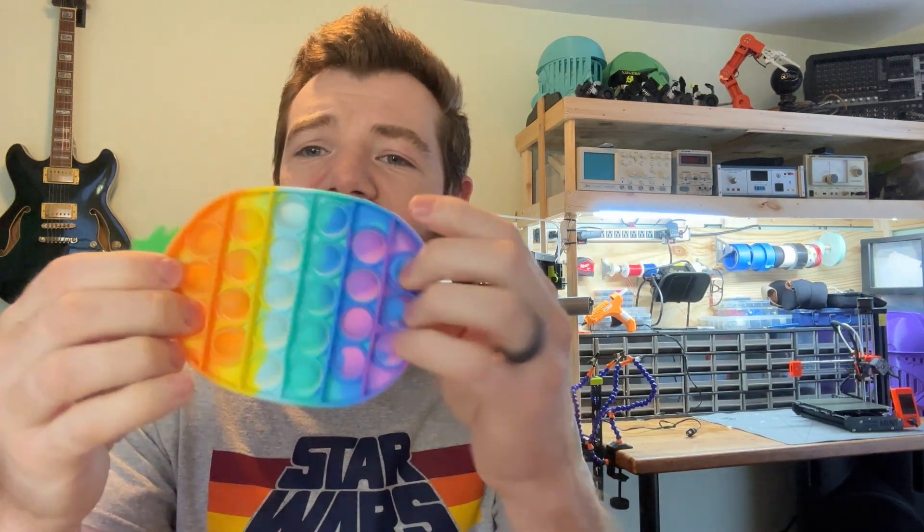You can get them in all different shapes and sizes — pencil cases, Chromebook cases, foam cases, and just the typical Pop-It. But can we make our own using 3D printing? Well, the short answer is yes, but the long answer is we have to be a little creative with our design.